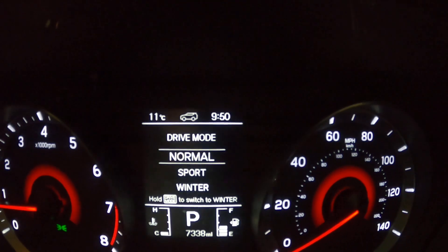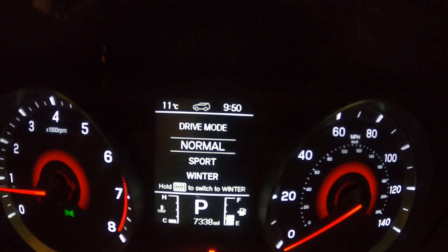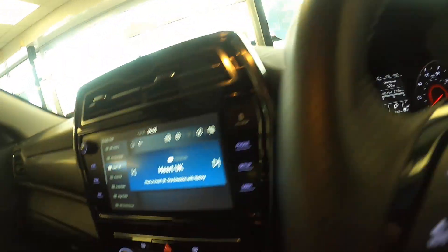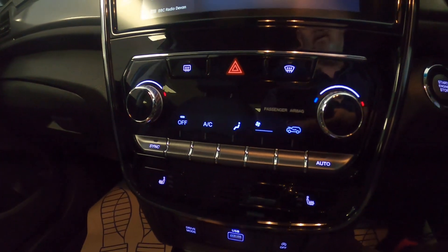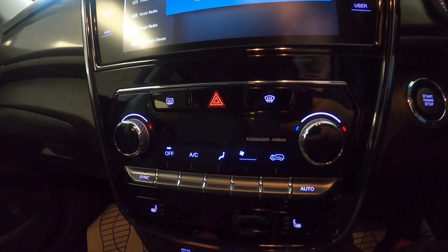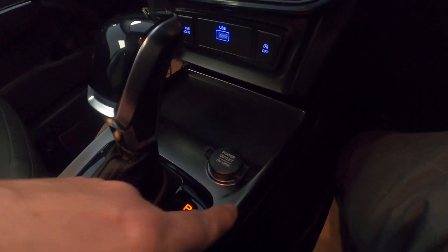It's now gone into normal mode, and back to sport mode. You've got different modes - basically you're going to keep it in normal mode. Sport mode means it will hold the gear longer, and winter mode means it will short-shift a little bit. We've also got another power outlet here.